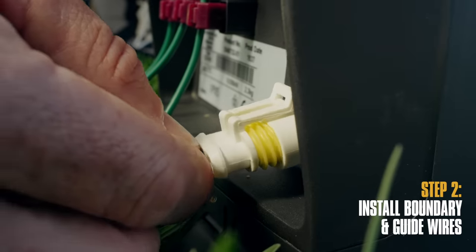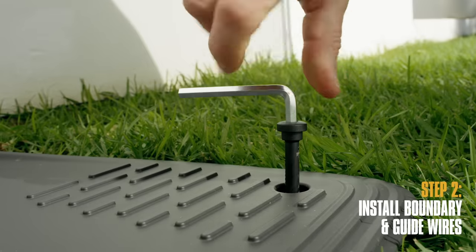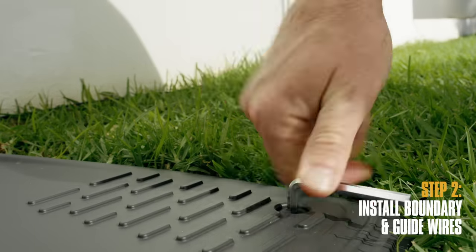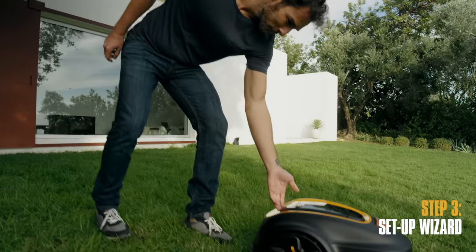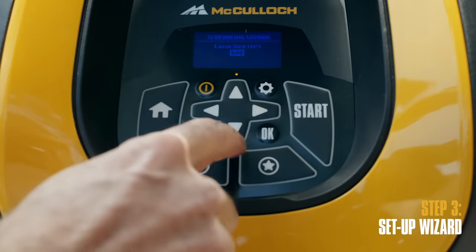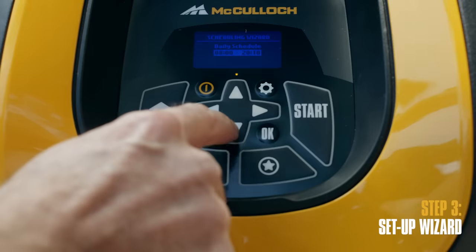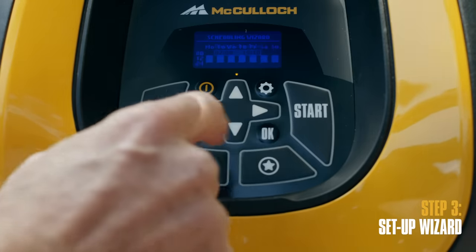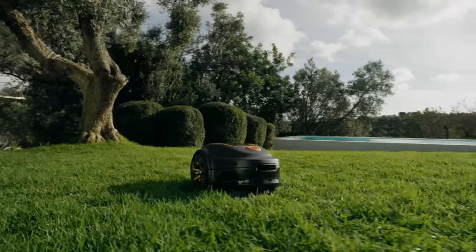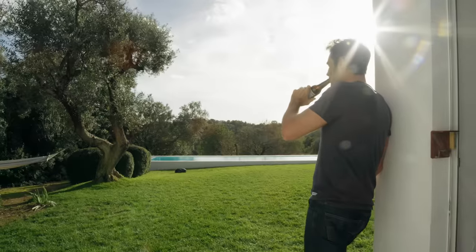Insert the power supply cable and move the charging station into the correct position. Secure it to the ground with screws. Step three: now it is time to run the setup wizard. Switch ROBB on and follow the on-screen instructions and it will guide you through the installation step-by-step. Once it's done, ROBB is ready to start mowing your lawn, making it look better than ever.